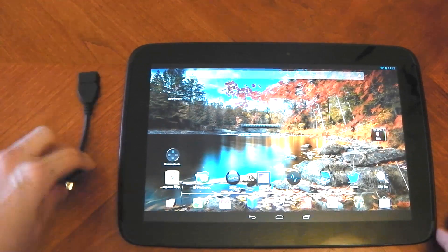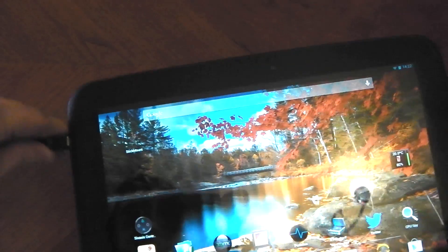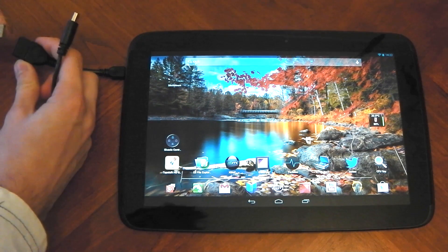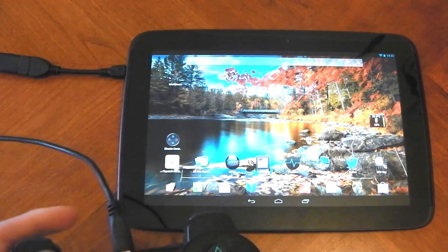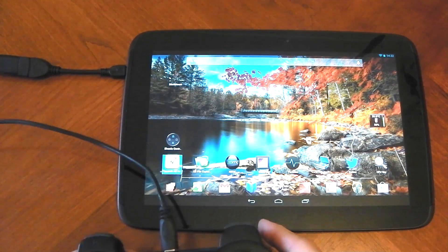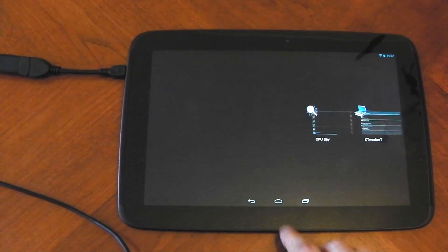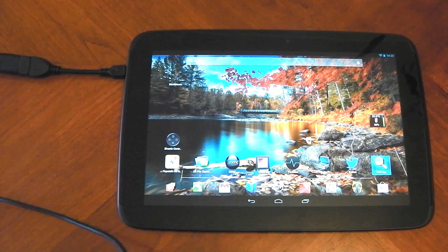A few videos ago I showed you how to connect a PS3 controller to the Nexus 10 via Bluetooth. It was kind of complicated — it needed root and it needed you to do some stuff. The on-the-go cable basically sorts that out completely. If you just plug in your controller to the tablet via the cable, you can see it just works. I didn't have to install anything; that 6-axis controller app isn't running, it isn't in my memory. It just works and it's fantastic — it doesn't need root, so if you're unrooted you can just plug it in and go.